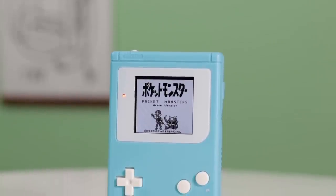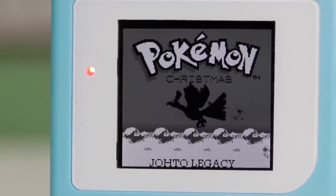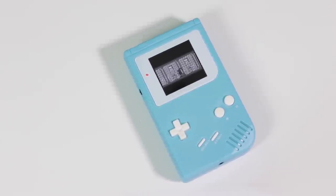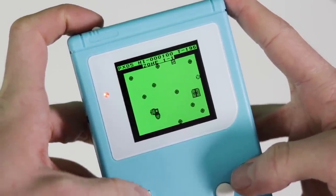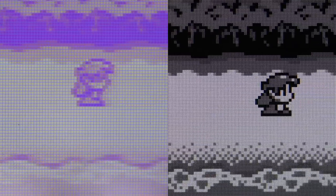I cannot express just how beautiful this thing has turned out. The overall look of it is absolutely beautiful — not just the quality of the screen but the beautiful shell and buttons provided by Retro Modding. I love the fact that they don't have any logos or text on them; it just makes the whole thing look overall more clean and minimalistic. The quality of the screen is absolutely mind-blowing. It has four times the pixel count which increases the quality of the screen but does not take away the original shapes of the pixels.